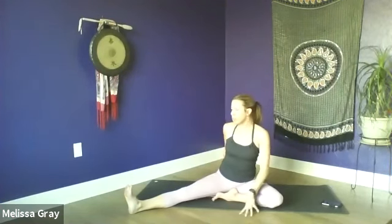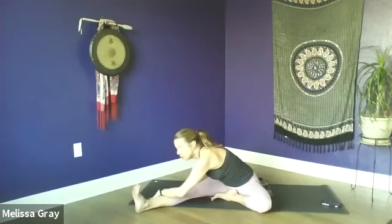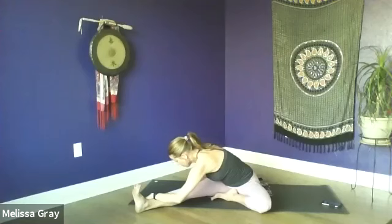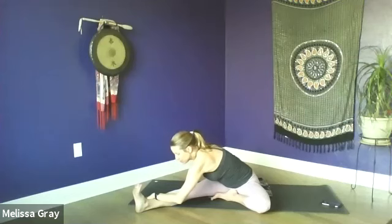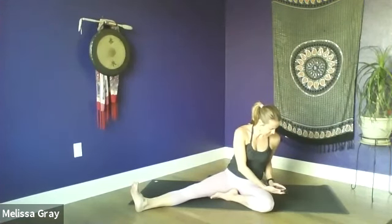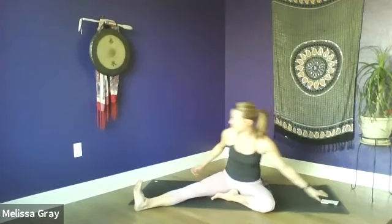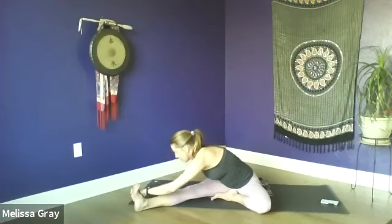Then inhale, reach up towards the sky and release that right arm down. Now we're going to twist just a little bit to the left until our sternum is centered over that extended leg. Keeping your left fingertips on the floor, we're going to inhale the right arm towards the sky. As you exhale, lengthen out, hinge at the hips and fold over the leg, reaching for the outside of the leg or maybe the foot. Just breathing into this forward fold, trying to find a little more length in the spine. Maybe bending through that right elbow, trying to bring the right ribs closer to the left thigh.